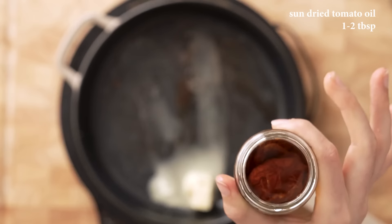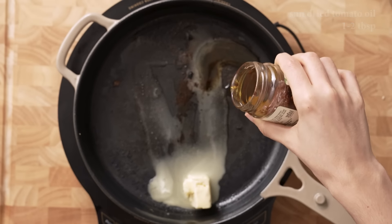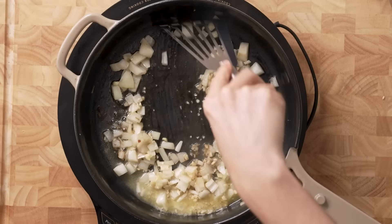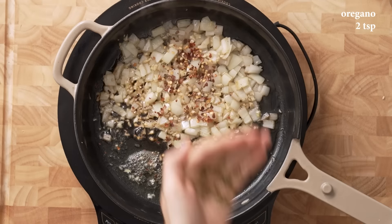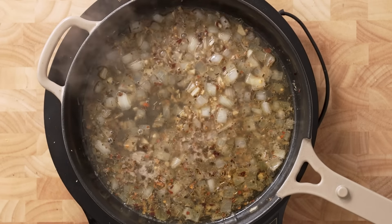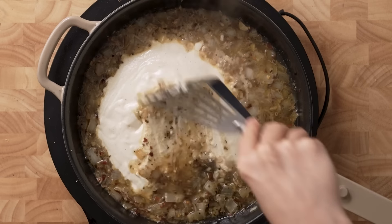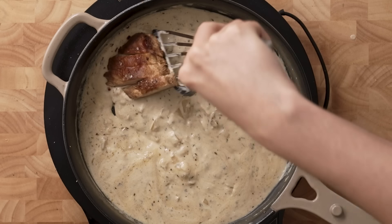Now we're going to make our marry me sauce. Make sure after you sear your chicken you save that pan — any of the good caramelization on the bottom, any of those burnt caramelized bits, you're going to want that, it can only aid the flavor. I'm going to use about two tablespoons of butter, add in a little bit of the sun-dried tomato oil, then add in our onion and garlic and sauté until the onion is translucent. Then add a little lime, salt, pepper, and a little more vegetable stock. Let that come to a simmer, then mix in the creamy cashew garlic sauce — about a cup of that.